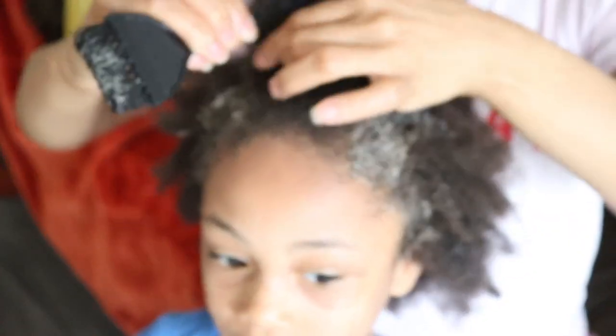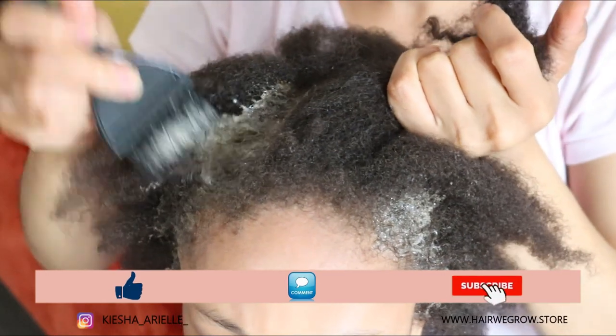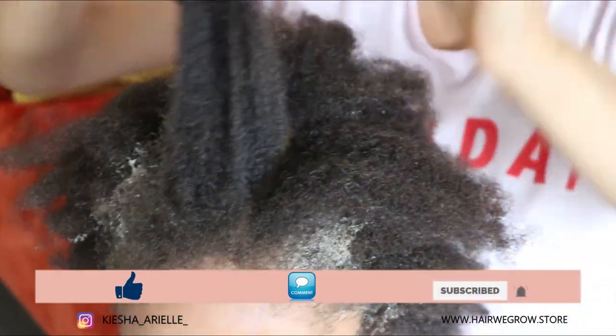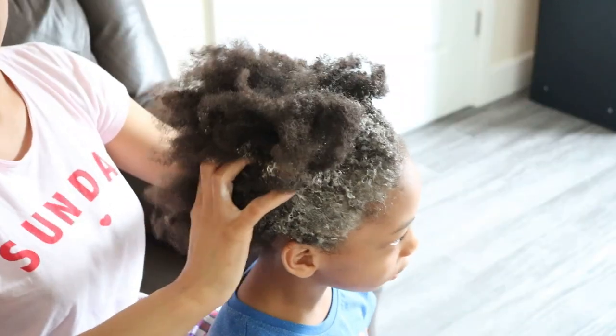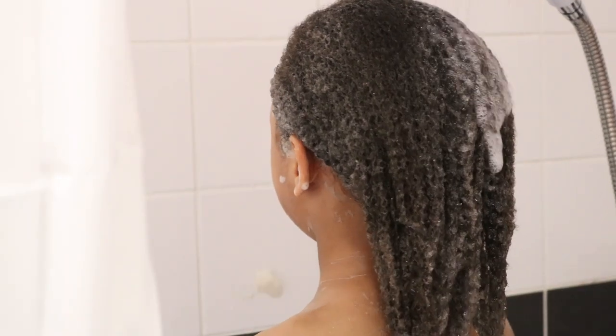What's good guys? It's your girl Keisha Ariel and welcome back to my channel. In today's video, I will be sharing with you Jaden's wash day routine before starting his second two-strand twist lock journey. So let's get into it.